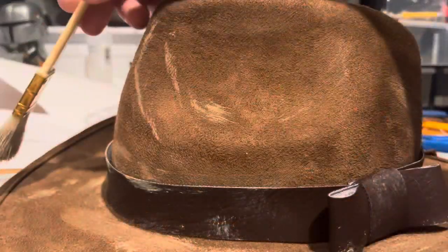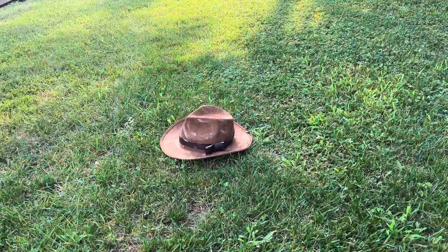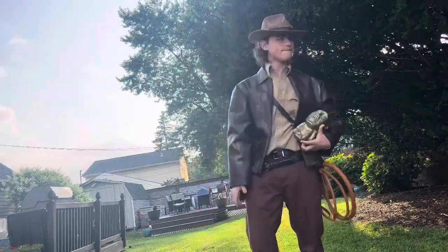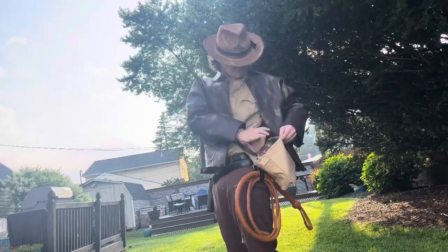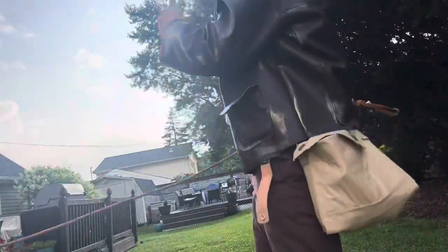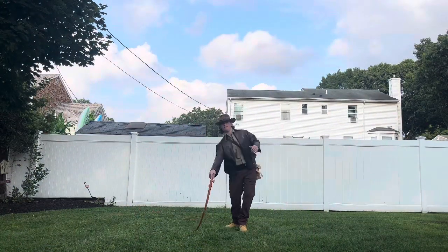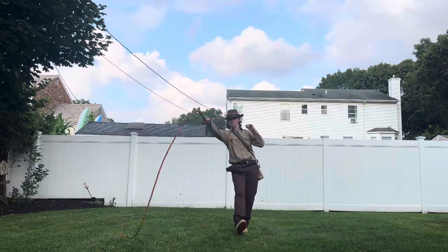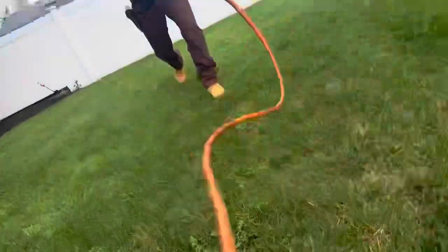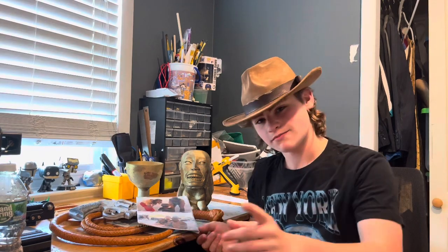And that is it for the Indiana Jones cosplay. That's how I made my Indiana Jones cosplay. Thank you for watching to the end. Make sure you subscribe and like the video so you won't miss what's coming up next — I have a lot of stuff planned. Thank you for watching, and I'll see you in the next one. Bye.